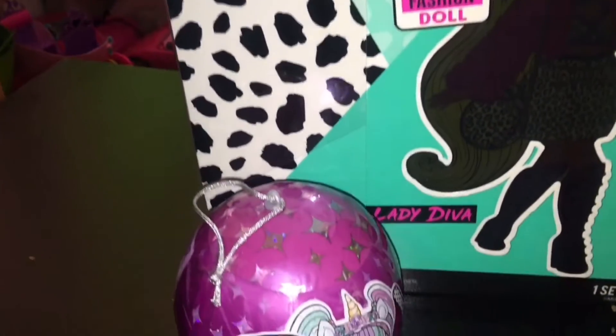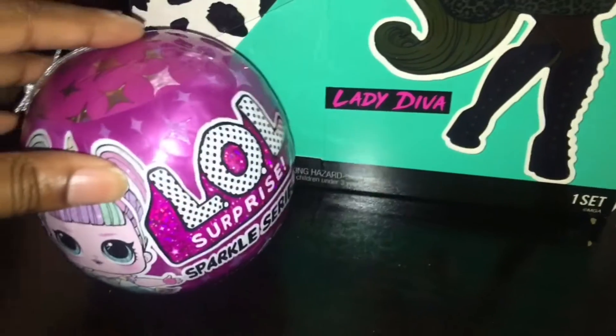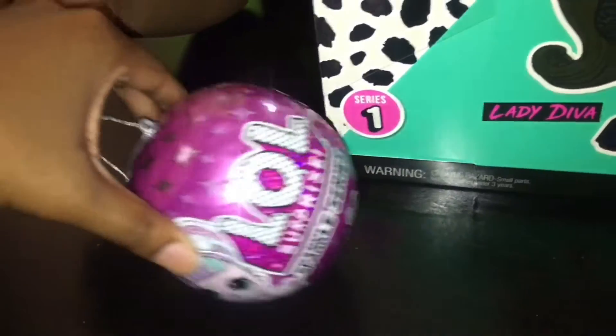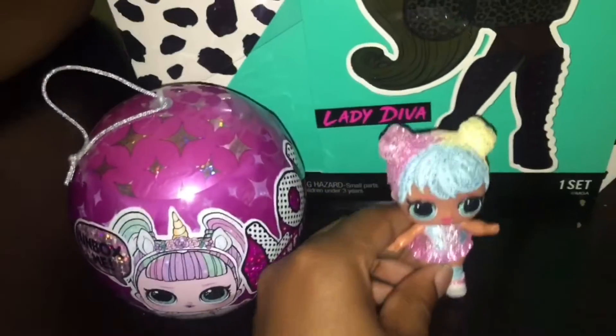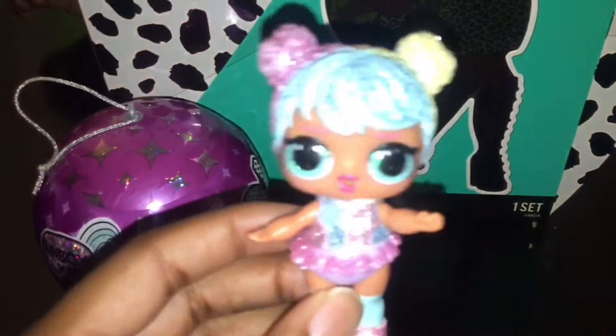So we're unboxing her today, and we're also unboxing — what is this? The little one in the front. The L-O-M-I-G — what series is this? Sparkles. So this is the Sparkles series. We did unbox the Bling series already, and we ended up getting Bon Bon.